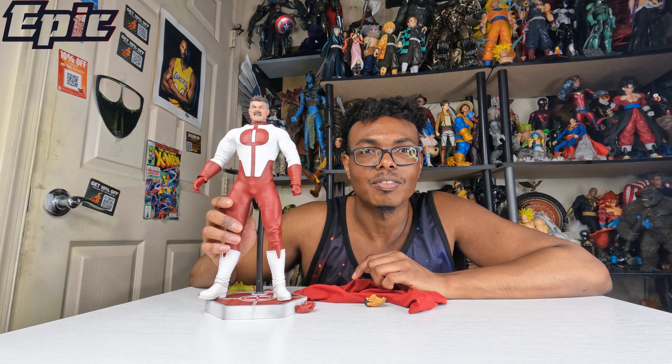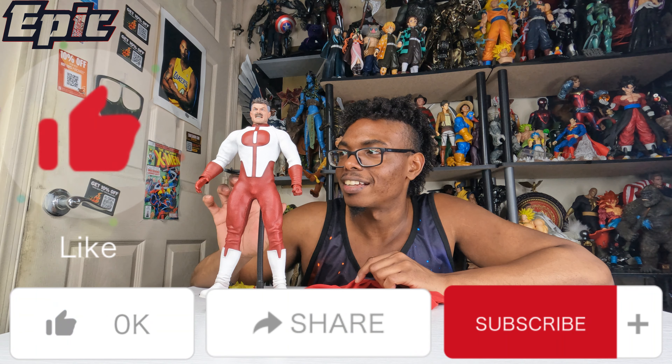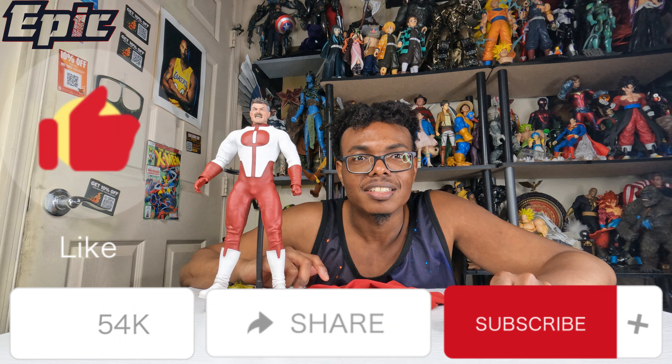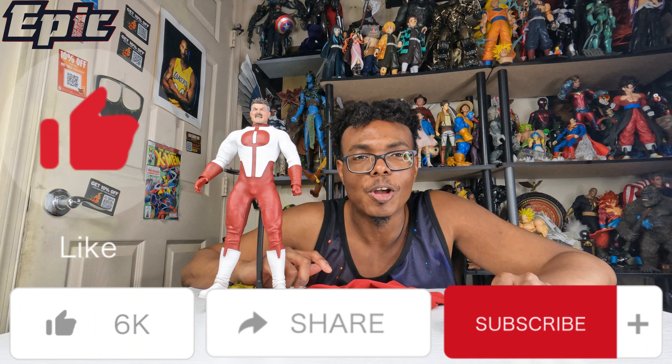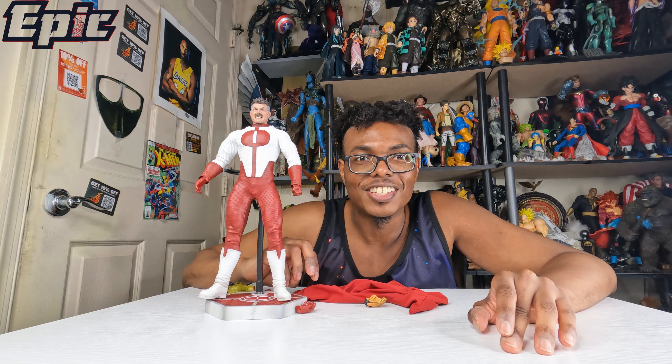Click the like button, subscribe, click the notification bell. Let me know what you think of this Omni-Man from Soosootoys. I really like this guy — I'm so glad I was able to negotiate and finally get one. Enjoy the video!